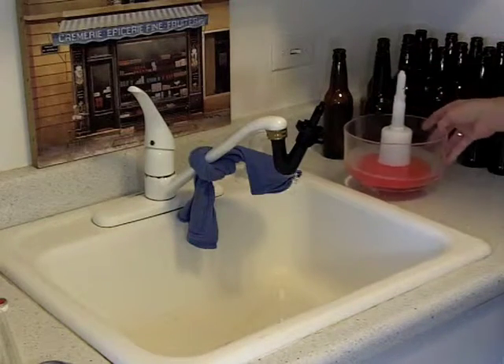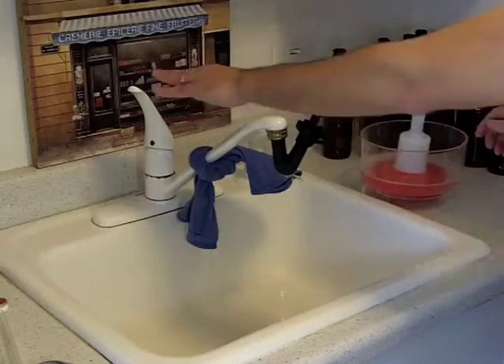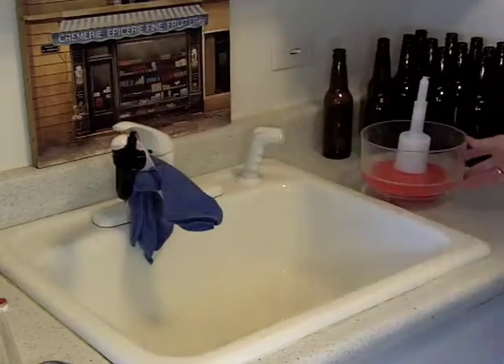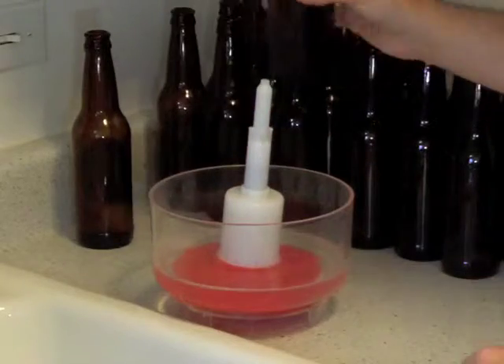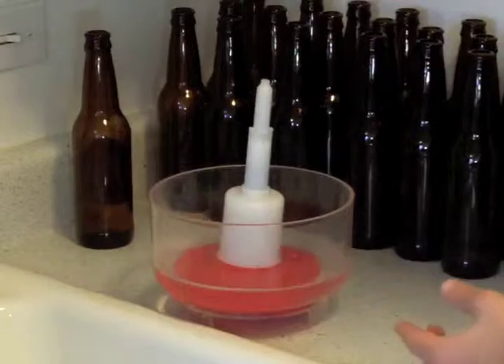Once we've gone through all these and cleaned them all, then it's going to be time to use this sanitizer. Here's how it works — we have our clean bottle here that we just rinsed out with our bottle washer.